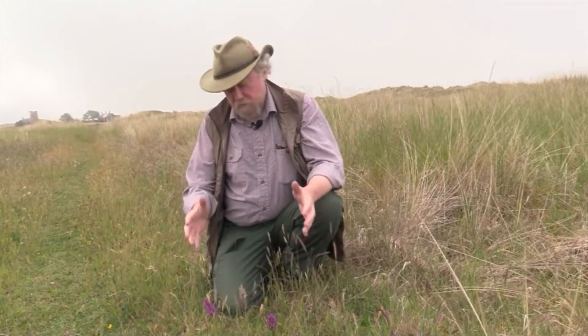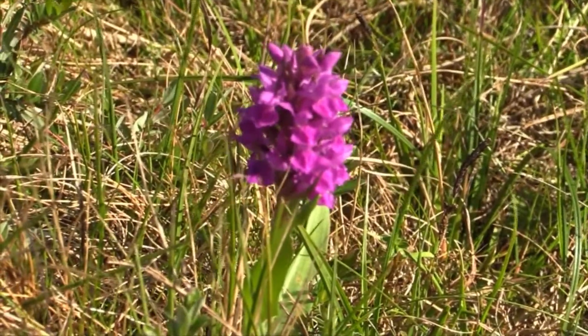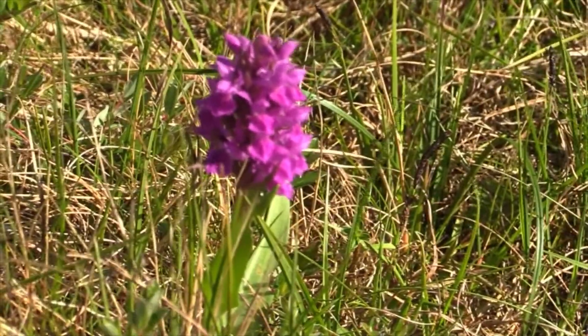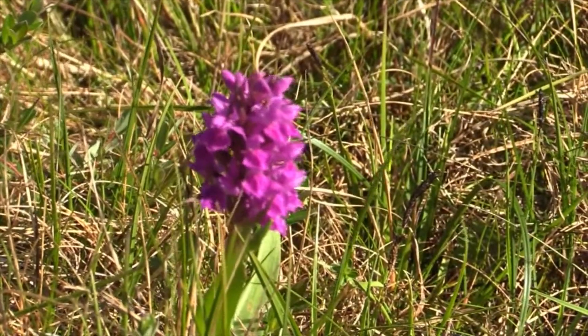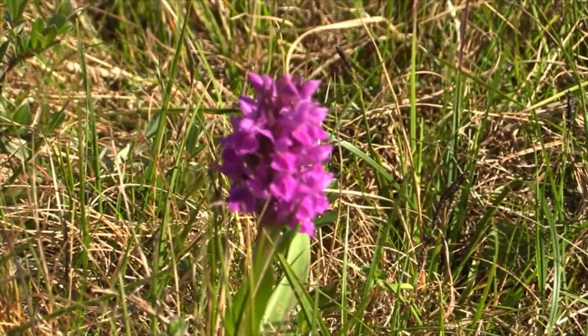Well, this is our first marsh orchid, and this one is Dactyloriza purpurella, Northern Marsh Orchid. It's quite common in Northumberland. I'm sitting on Holy Island, but it's quite widespread throughout the county down into County Durham.